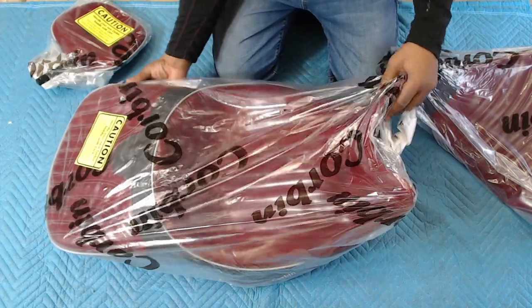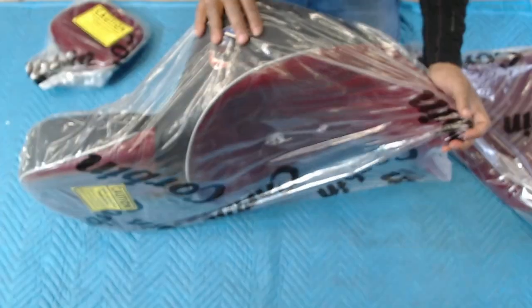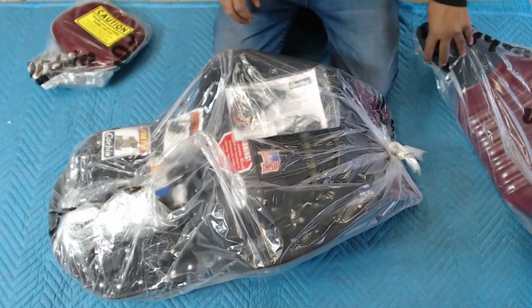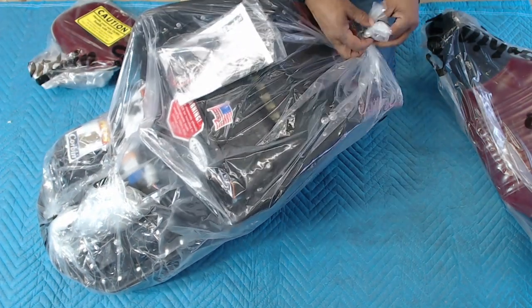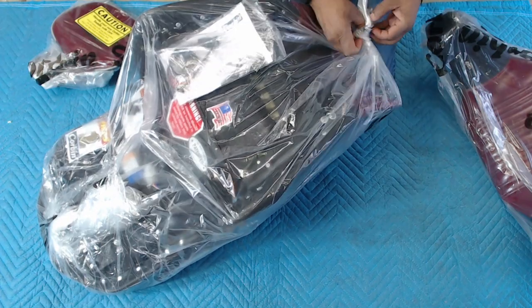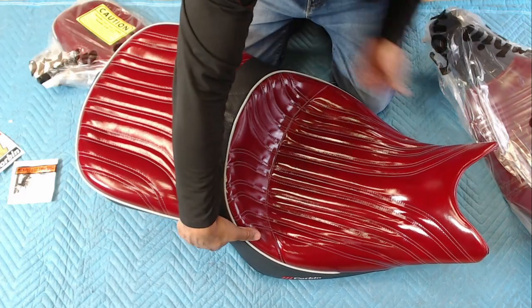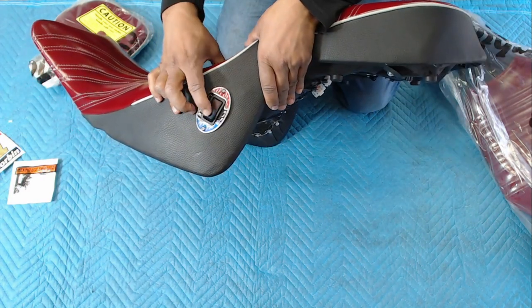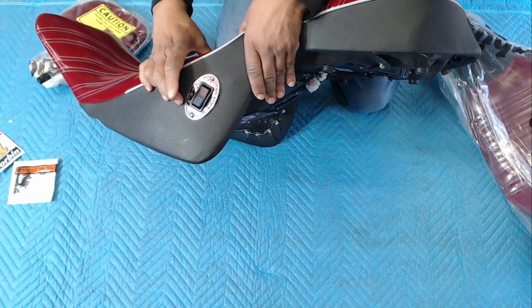Hey, what's up YouTube, your boy Chris. This is going to be an installation video of my Corbin Fire and Ice seat that I purchased for my Honda Goldwing. One of the reasons why I went with the Corbin is because I was able to build the seat right on their website. I didn't have to wait on any samples from Corbin. I will include a link in the description of the video of where I purchased my Corbin seat for my 2021 Honda Goldwing.